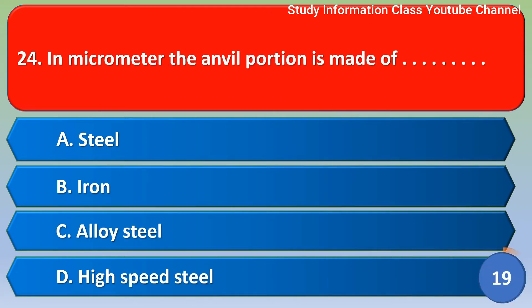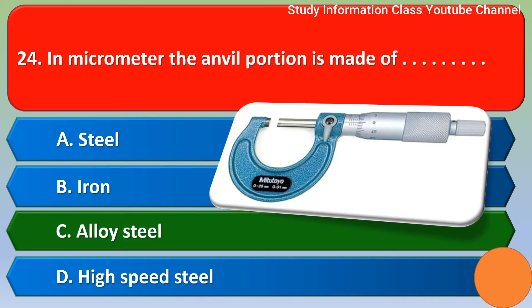Next question: in a micrometer, the anvil portion is made up of — option A steel, option B iron, option C high-speed steel, option D high speed steel. The correct answer is option C, high-speed steel.